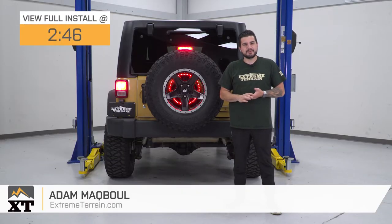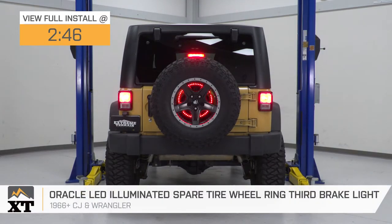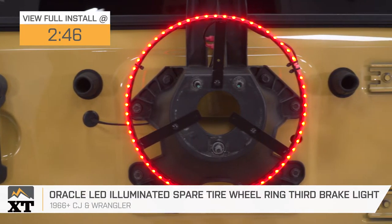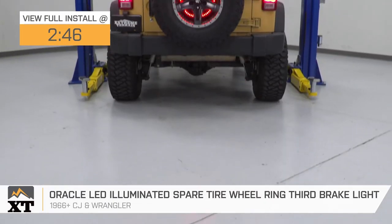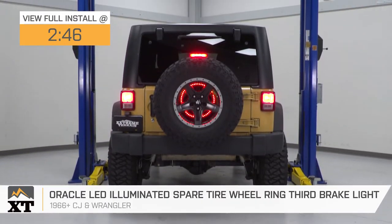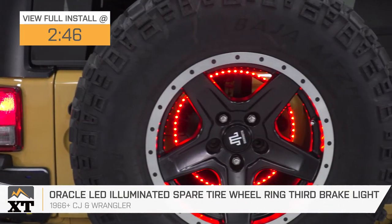Hey guys, Adam here with extremeterrain.com. Today we're taking a closer look at and installing the Oracle LED illuminated spare tire wheel well ring third brake light, available for the 1966 and newer CJ and Wrangler models. You should be checking this out if you're looking for one of the most common rear-end LED accessories for the Jeep.